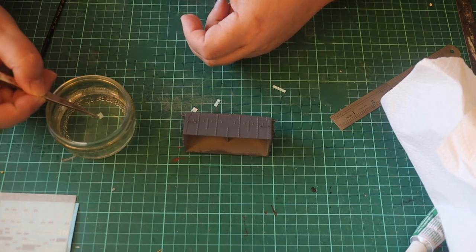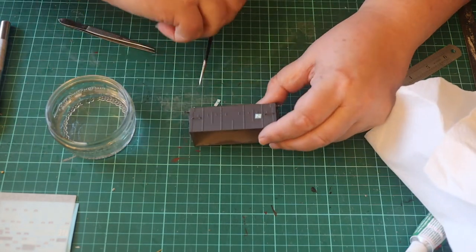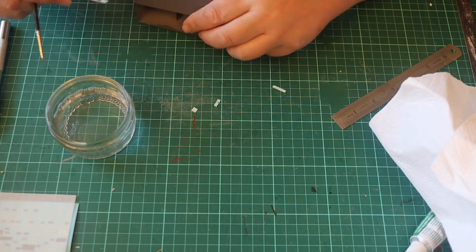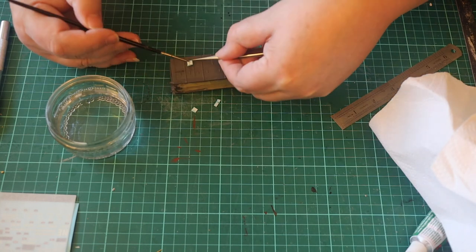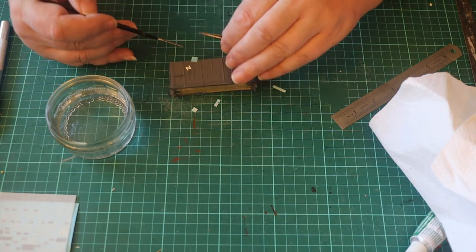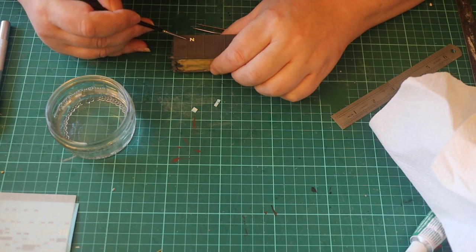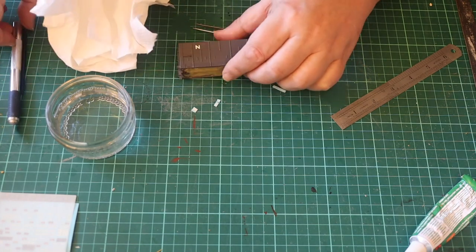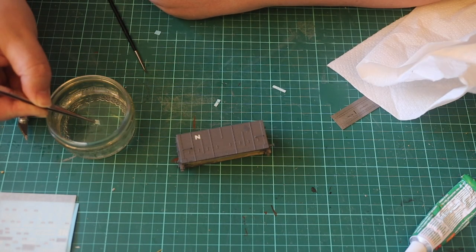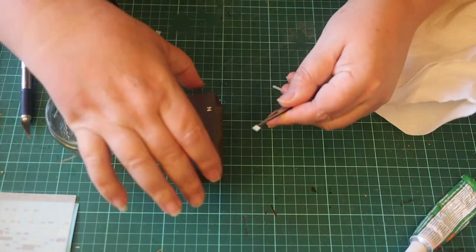I cut out the individual transfers and hold them in warm water until they start to lift. The water has a touch of detergent to reduce the surface tension. I dampen the wagon and use a brush to slide the transfer off the backing paper and position it. I use a kitchen towel to wick away excess water. There were quite a few to apply, so I did this in several sessions so I didn't damage the ones already applied.